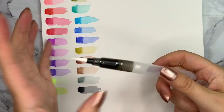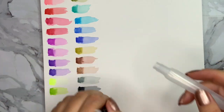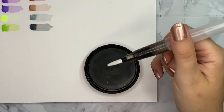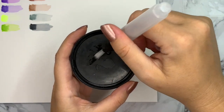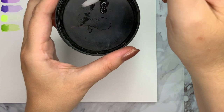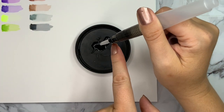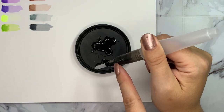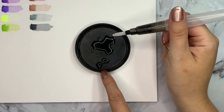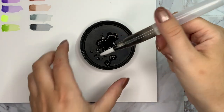They also include a refillable watercolor brush, but this was even worse than the one from Arteza. With Arteza, water was dripping from the side, but here you immediately had two drops — one dripping on the side and another going to the tip of the brush. This brush is just not usable at all.